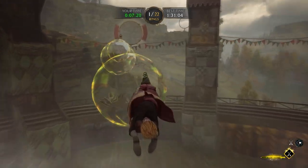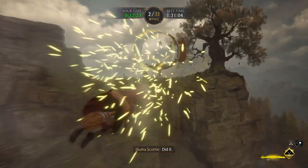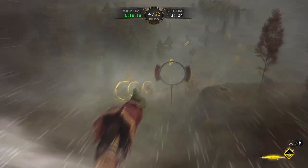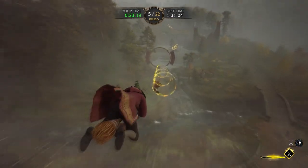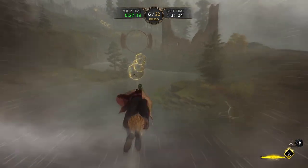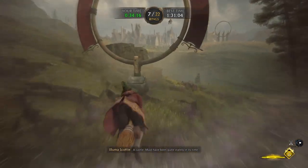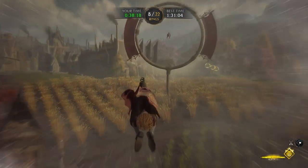I'm talking about controllability because a lot of people are complaining about how hard it is to control the broom. As you're going through the hoops, you'll see the rings — notice the rings are coming on your right-hand side. See, I missed it there, and you start to do a dog wag when you go back and forth too much. Do one dog wag — you want to aim at your rings and boost through them.